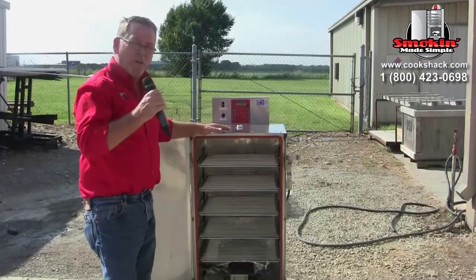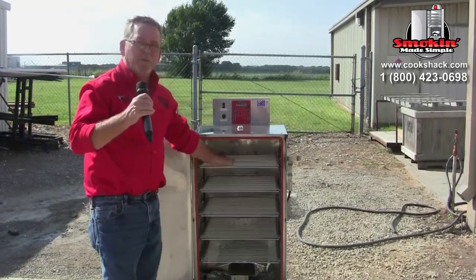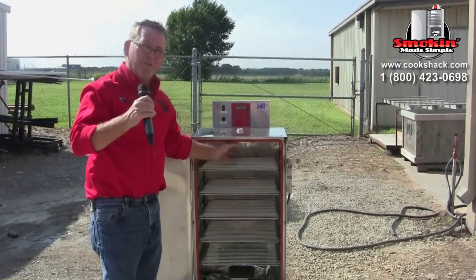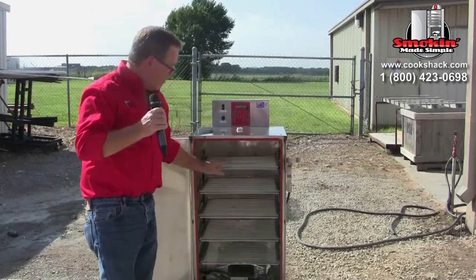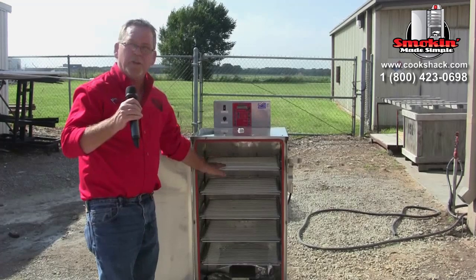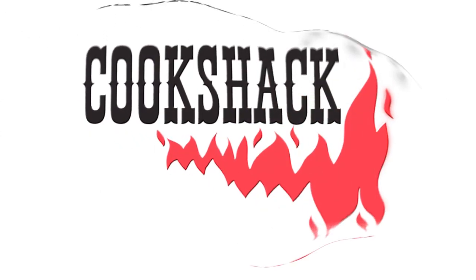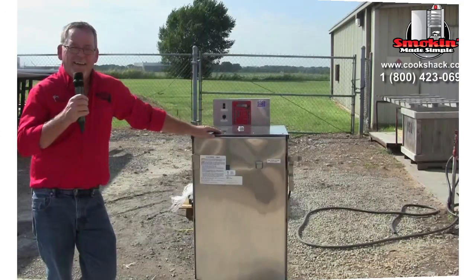Make sure the drip pan is in place. When loading the machine with product, remember to leave some room around the items so that air can flow. If you have thick and thin cuts, put your thicker cuts on the top and thinner cuts lower down.